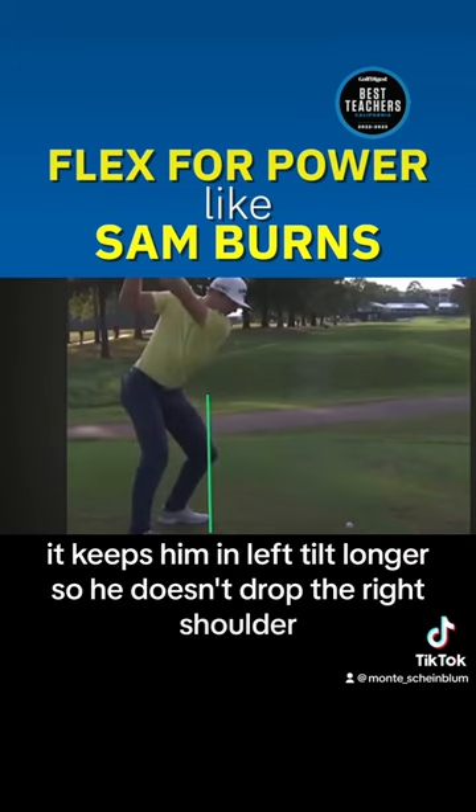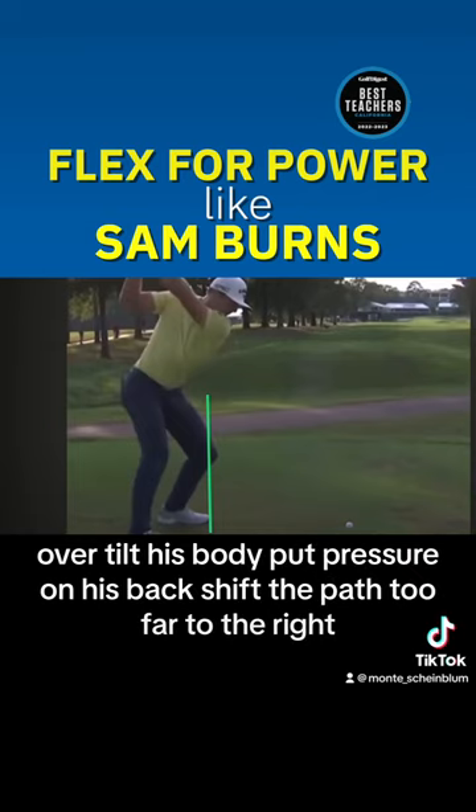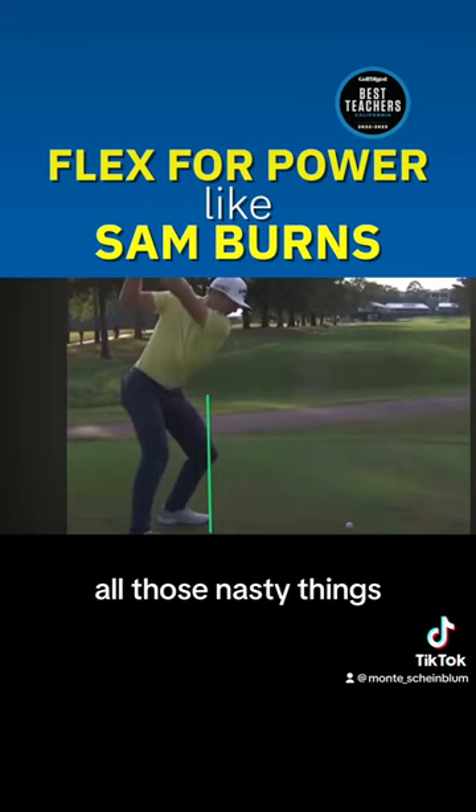It keeps him in left tilt longer so he doesn't drop the right shoulder, over-tilt his body, put pressure on his back, shift the path too far to the right — all those nasty things.